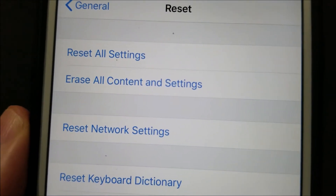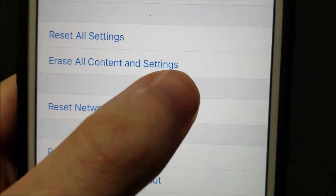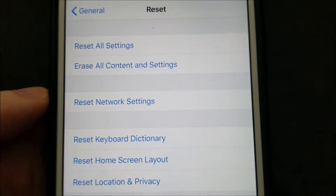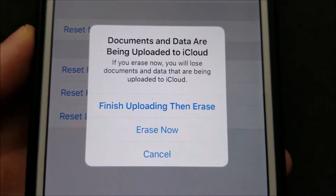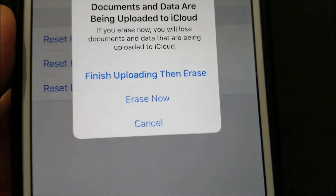Now there are a couple of options. I'm just going to wipe everything, so click on the second one right there. You might get an iCloud message — personally I don't care, so I'll delete it and just press Erase Now.